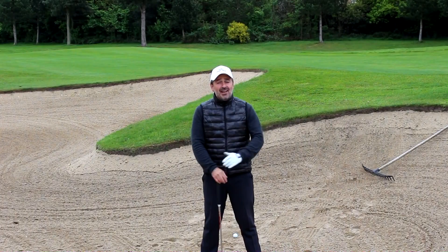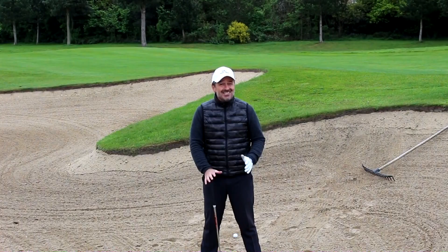Hi, I'm Van Phillips, European Tour winner and PGA coach, and today's lesson is all about the sand.